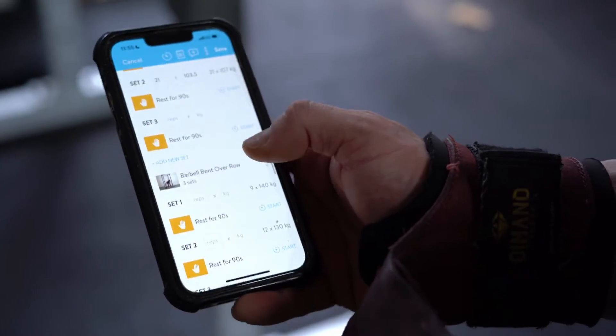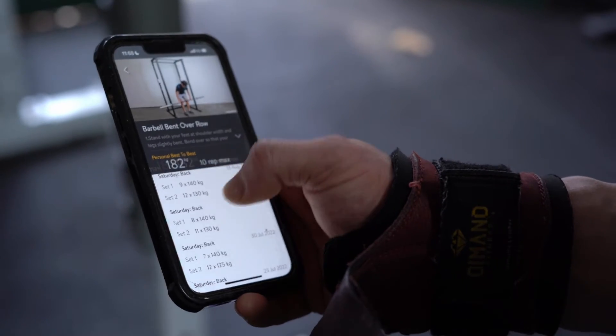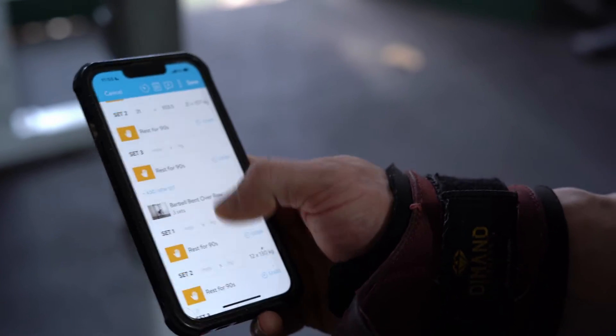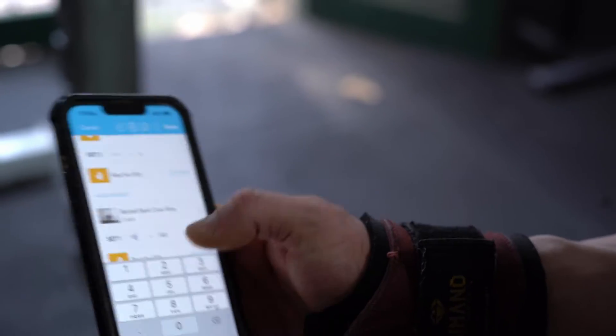If I go into barbell right here, you can see last week I got 140 by nine, and then a back-off set before that I got 140 by eight — it's been pretty linear actually. Then this week was 140 by ten. So I log that in and then I know I have to beat 140 by ten next week. If you're just guessing your numbers you don't know if you're progressing, but if you're forcing yourself to do a little bit more every week — lift heavier, get more reps — your body's got no choice but to get bigger and stronger if you're doing more work.